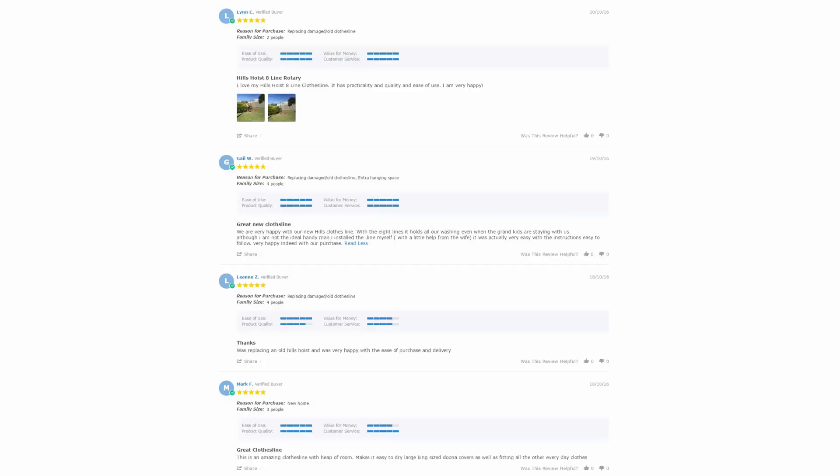With over 5,000 reviews available on the Lifestyle Clotheslines website, you can see what people are saying about products and whether they're going to be suited for your needs or situation. Be sure to check out the reviews, which are on all of the product pages just underneath the description area.